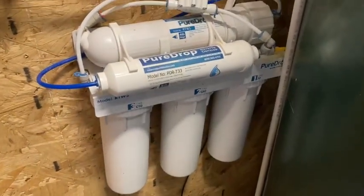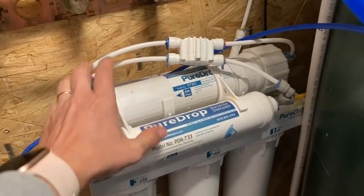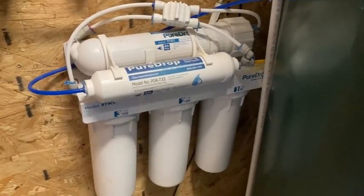They have loved having this here in their home. So if you're looking for a Reverse Osmosis System that you can just install in your house and not worry about it, this is a great option.